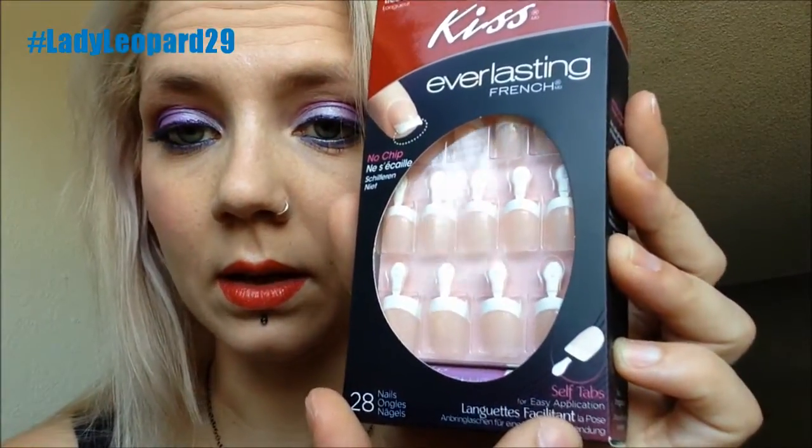There are 28 nails in here and there are self tabs. This is the kind of glue, so hopefully it all goes well.